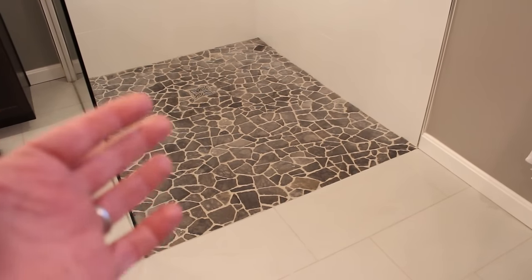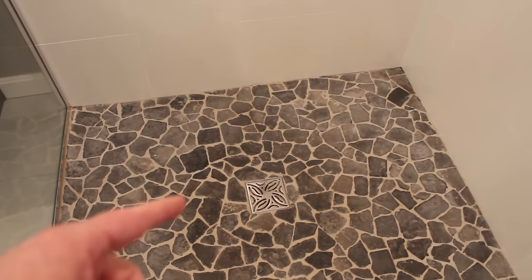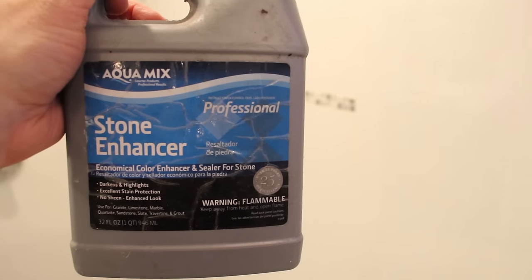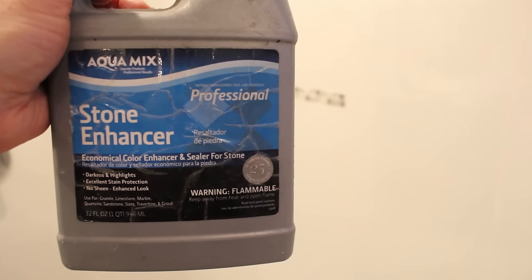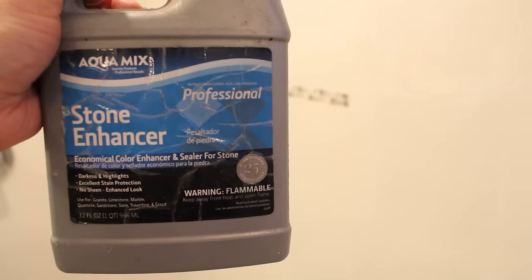This is the stone shower floor that we're going to seal. As you can see, some of the tiles are lighter than other ones. I actually did a test with the product we're going to be using today on this tile right here. The product is called Stone Enhancer by Aquamix, and you can use this on a variety of different natural stones — for example, granite, limestone, marble, sandstone, slate, travertine, and even grout.